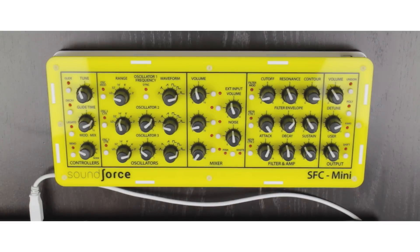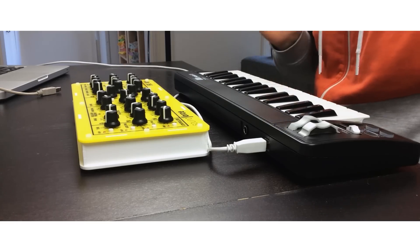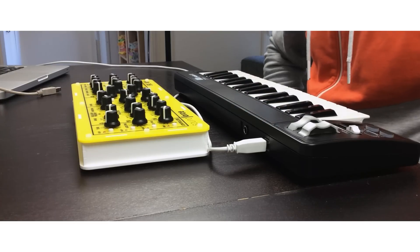Hi guys, this is Nicolas from Soundforce. In this short video I want to show you how to use the SFC Mini with your computer and plugins, and with your iPad and the iMini app. I'm showing here the yellow color, but it's available in six different colors and also a wooden version.